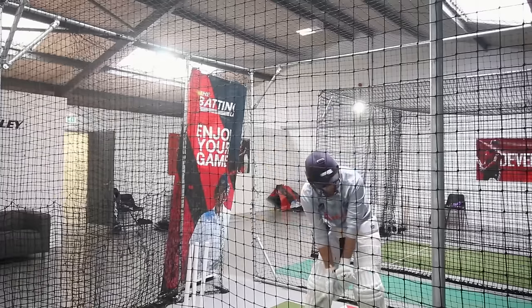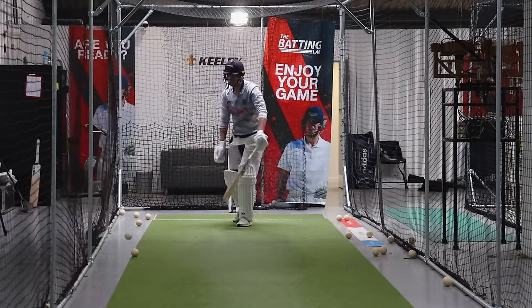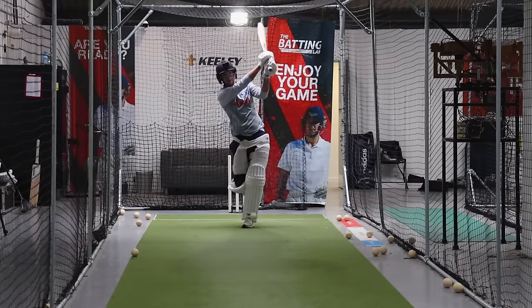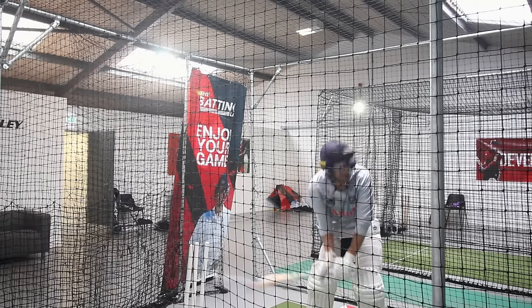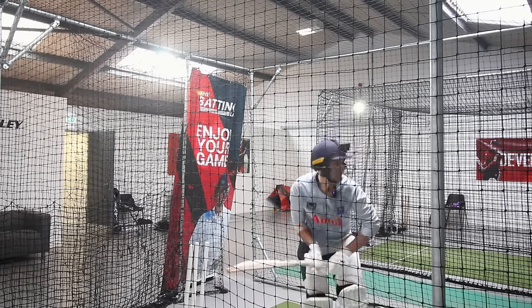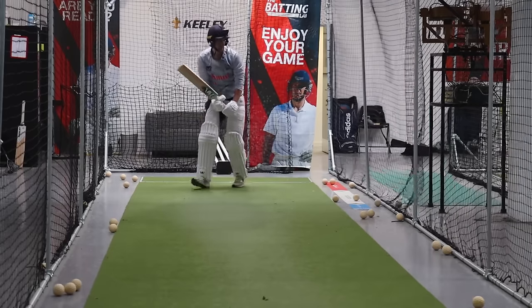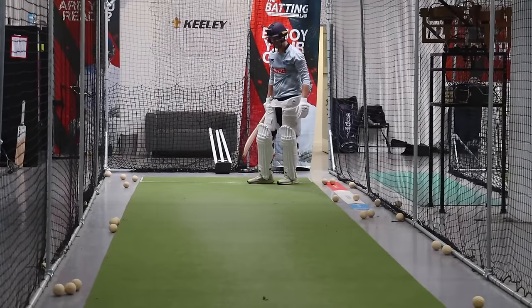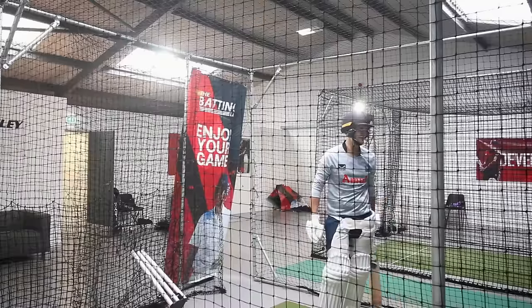Huge thank you to Michael at World Class Willow for putting this together for me. To have the pads and the gloves that just feel nice — I feel like I could take a Mark Wood Yorker to my shin and survive, walk away. Miss field — four runs. Last one.